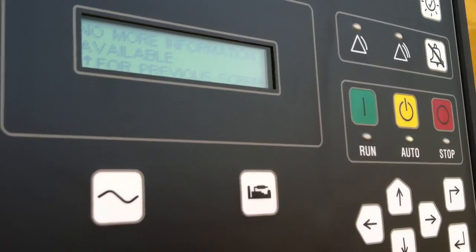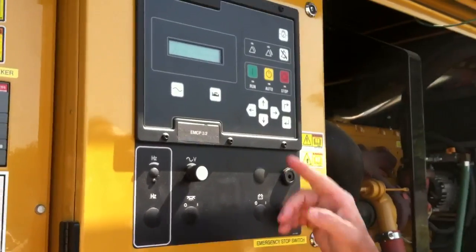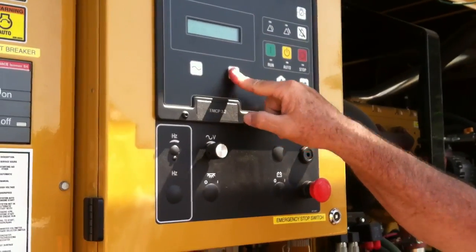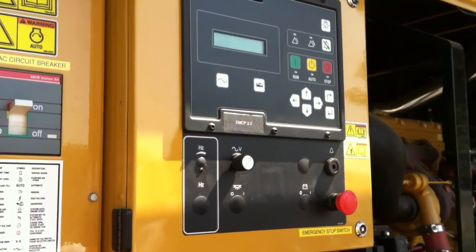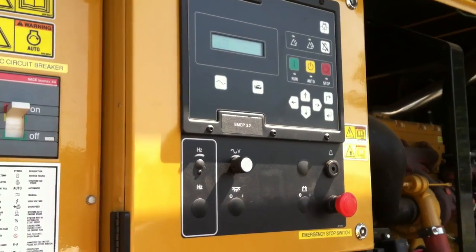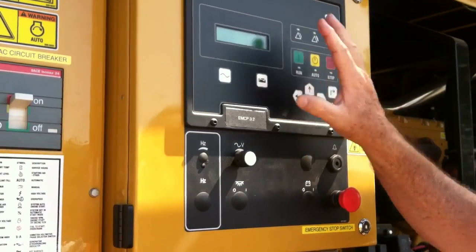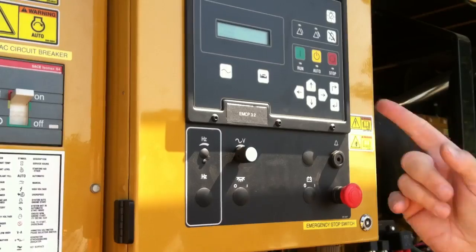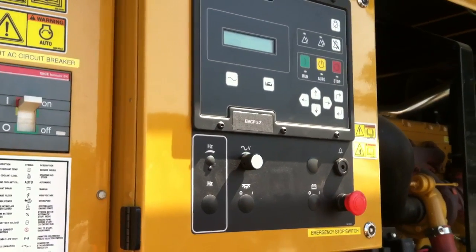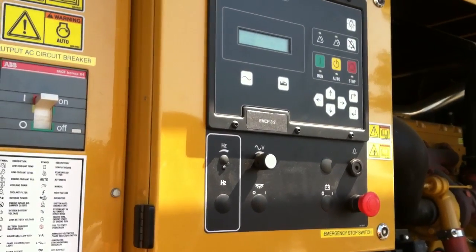It tells us no more engine information available, and you just get back to start. Either one of these screens is fine, but we prefer to keep it on the engine side so we know what the engine's doing. Auto position is the normal position. We're going to go inside and look at the remote annunciator panel, and do a start from the transfer switch inside.